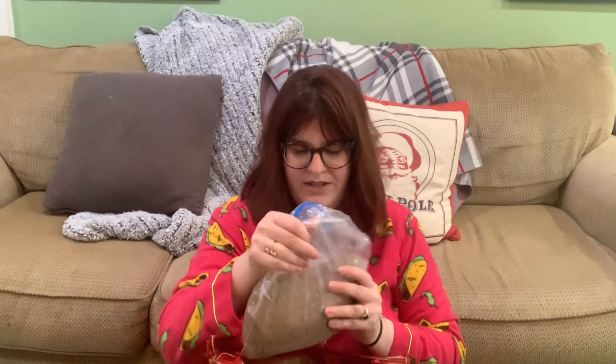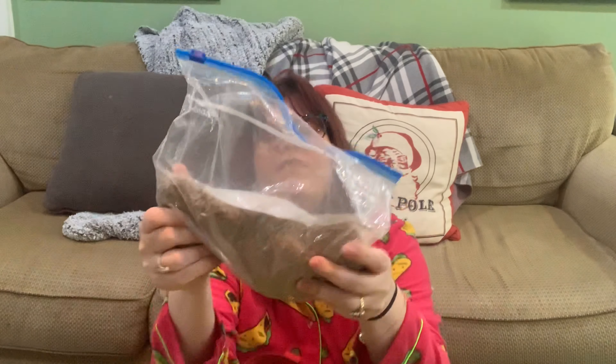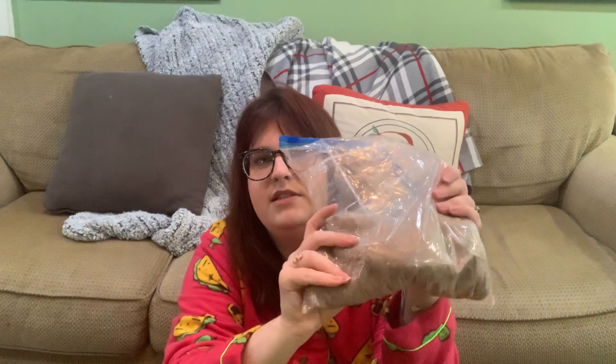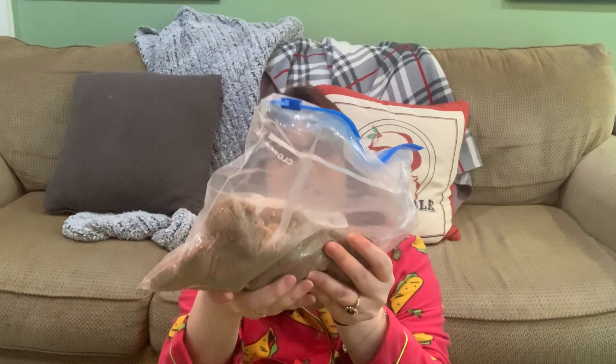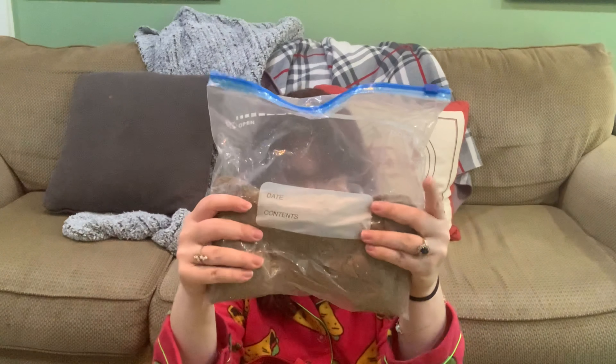Now for the fillers. Number one: kinetic sand. I need more of this — I only have one bag, which is three pounds. Right now it has some blue rice mixed in from my last sensory bin, but that's fine. Kinetic sand is amazing and if you haven't used it before I highly recommend it.